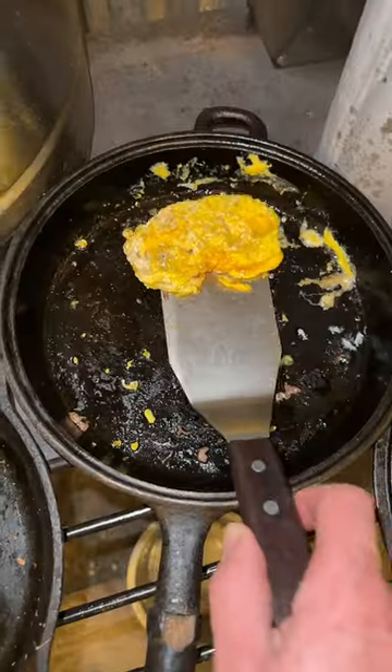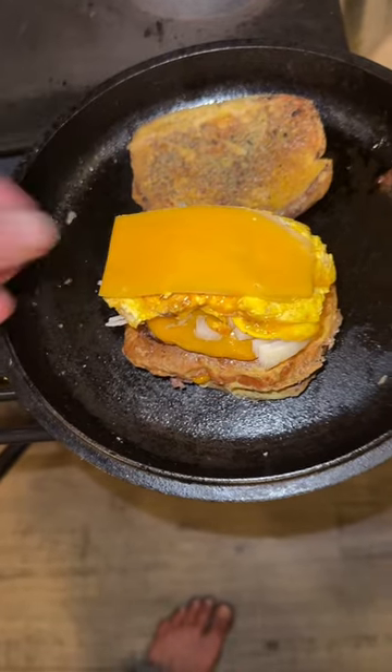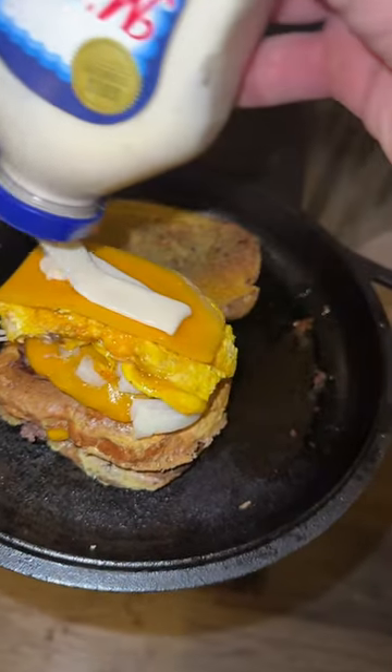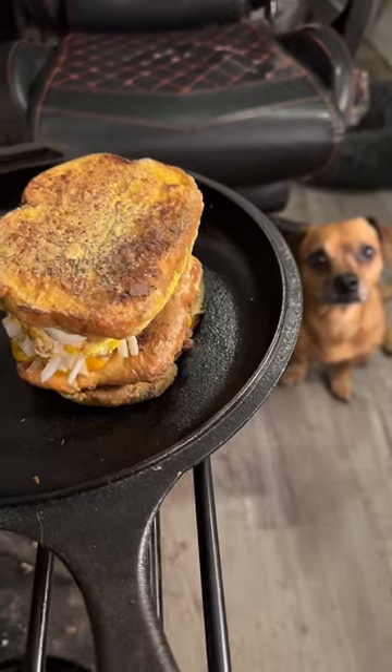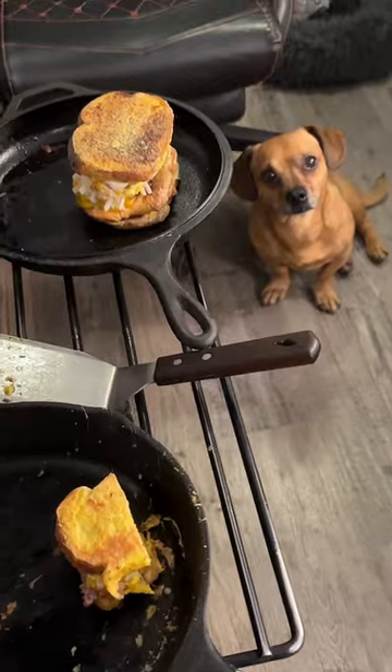This burger has three pieces of bread, one in between each patty, and then an egg on top. I didn't caramelize the onions because I really like crunchy onions. Add some Miracle Whip, which I believe also contains eggs. I suspect this burger contains more protein from egg than it actually does the patties.